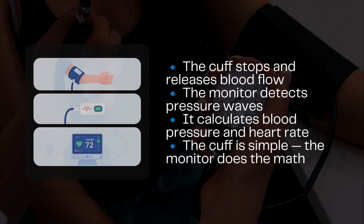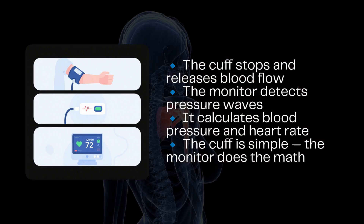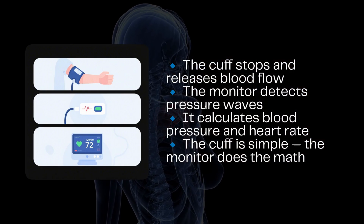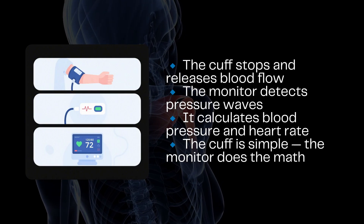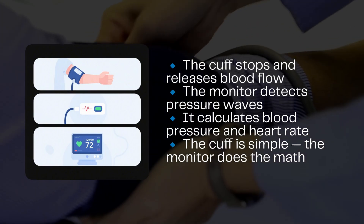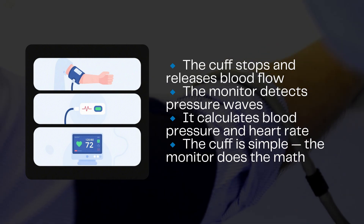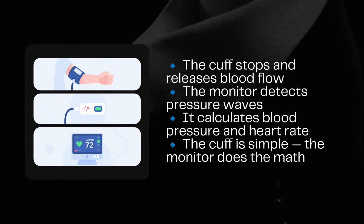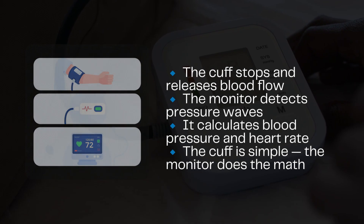Let's wrap this up with some key takeaways. Home blood pressure monitors work using the oscillometric method by detecting pressure changes, not listening to sounds like a stethoscope. The inflatable cuff temporarily stops blood flow, then slowly releases to catch vibrations from your pulse. A pressure sensor in the monitor reads those vibrations and determines systolic and diastolic pressure, along with your heart rate. The cuff itself is simple — just an air bladder inside fabric. The smart part is all in the monitor.